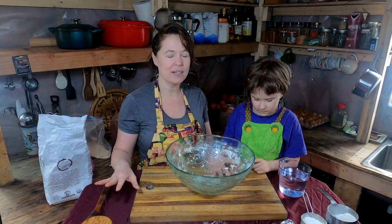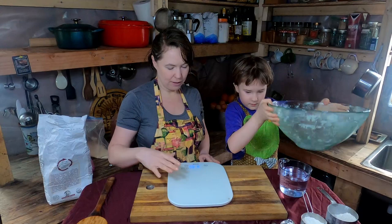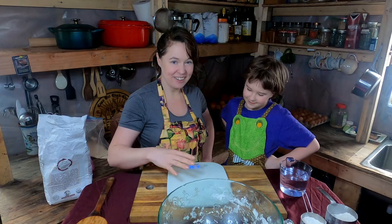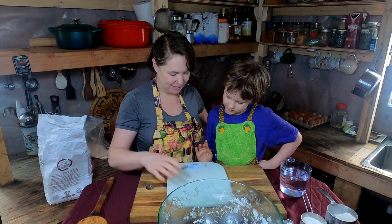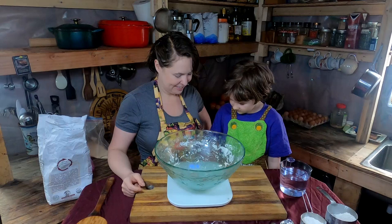We're going to start by measuring the flour and we have a scale here to do that. You have to make sure nothing is touching it when you press the on button. We turn on the scale, tare it to zero, place whatever bowl you have on it, and tare again. We're going to measure 17 and a half ounces of flour.